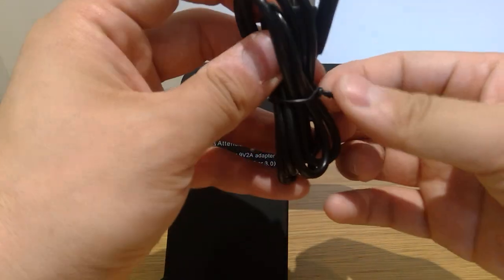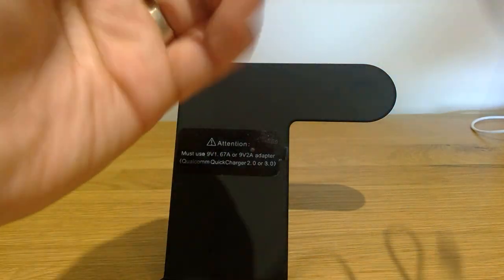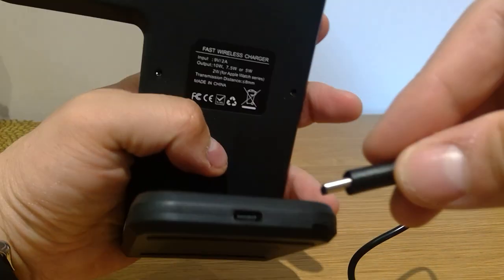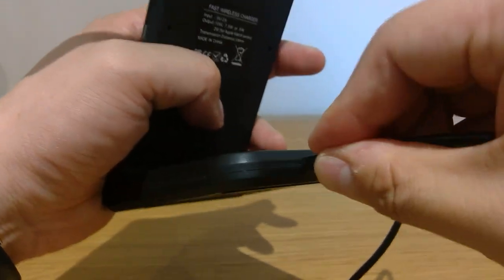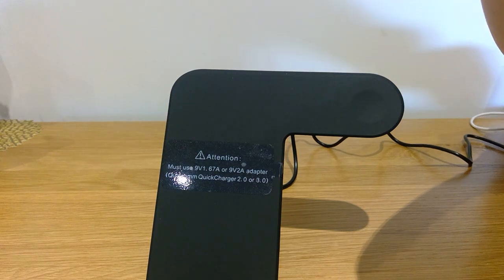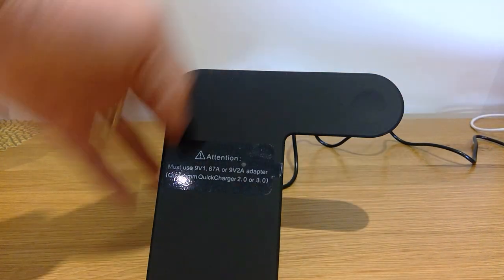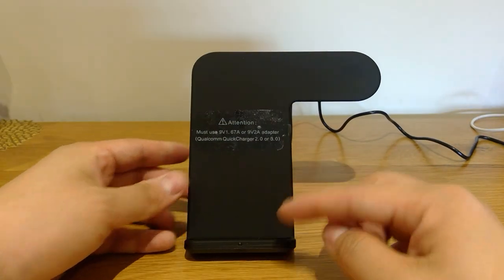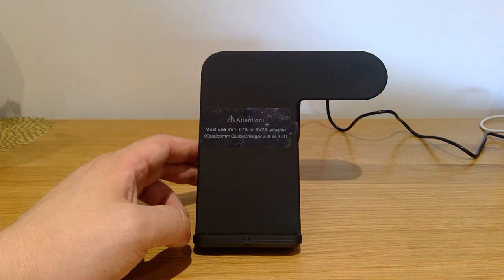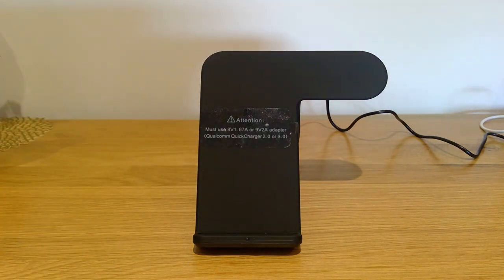I'm going to plug this into our Mac laptop — Mac Pro or whatever, which my wife is using — and see how it goes. You put the cable on the backside of the charger and it goes in straight away. Quite impressed with the feel of it. $13.99 at Amazon with next-day delivery. You can see the LED light is blinking. Let's see if it works.